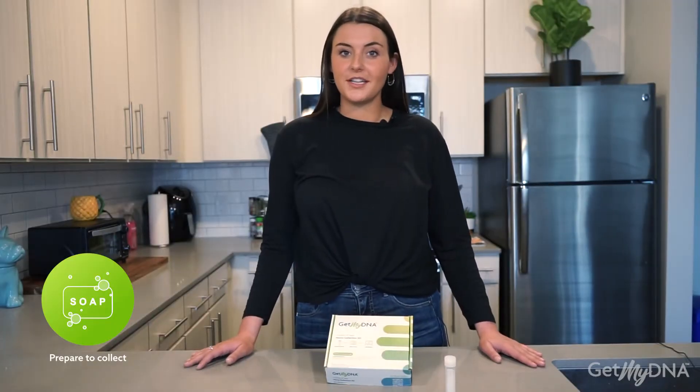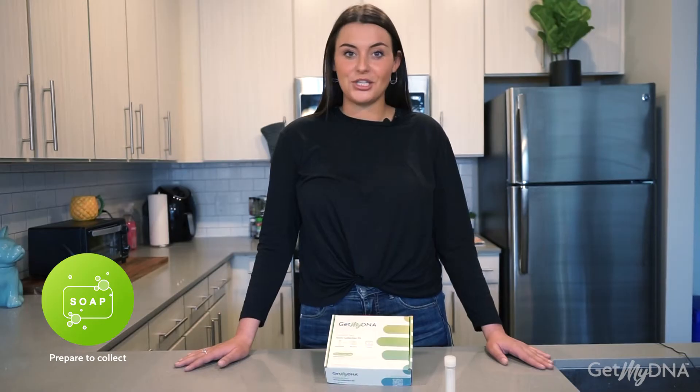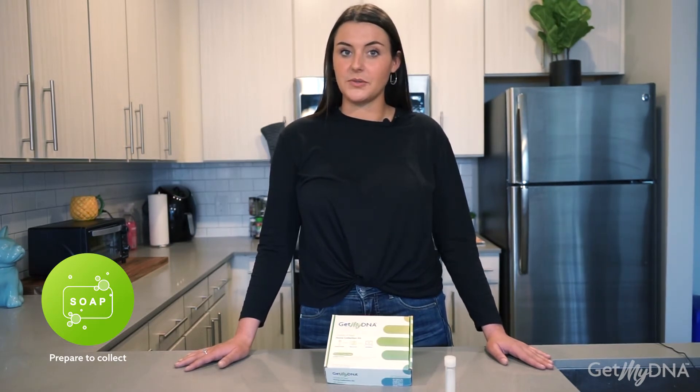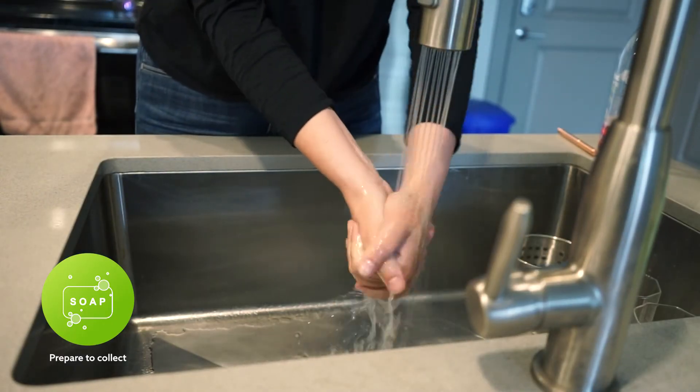Before you start the collection process, blow your nose and sanitize your area. Make sure that you do not use the two alcohol prep pads provided in your kit — these items will be used later on in the process. Then thoroughly wash your hands for a minimum of 20 seconds.